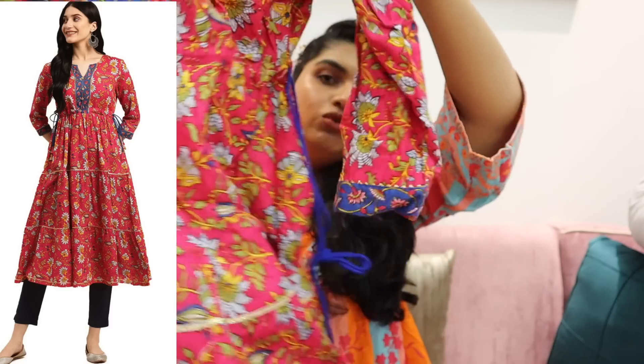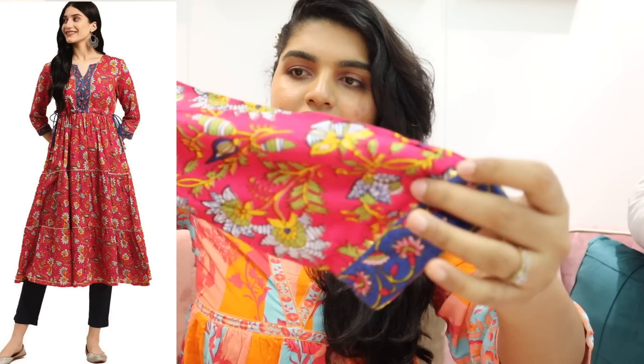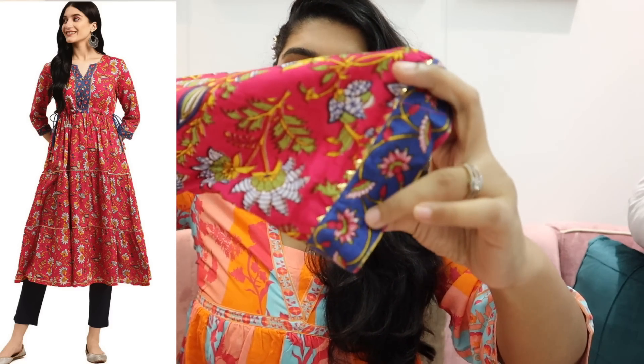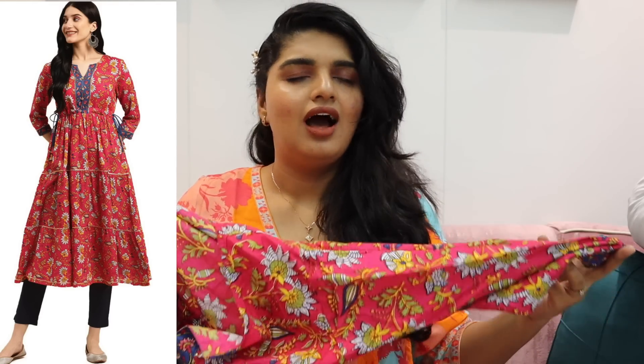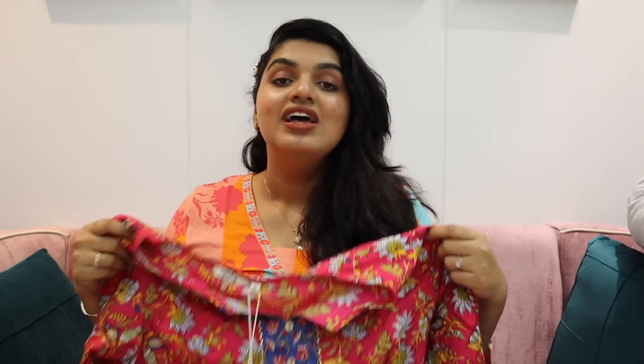There is a little color tint in this one. The material is very soft — it is not a stiff material; it's a very soft cotton material. I get it on Amazon for around 700 or 800 rupees. The price varies because there is usually a sale.